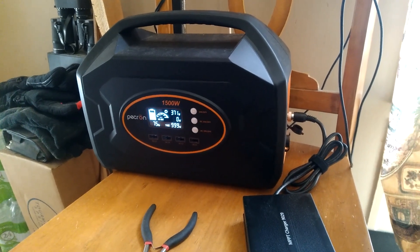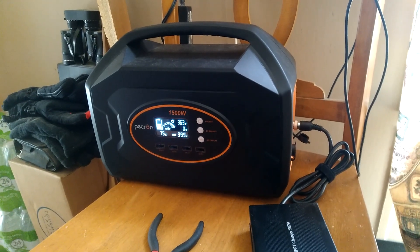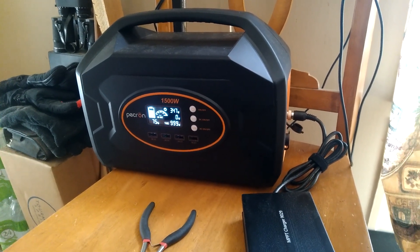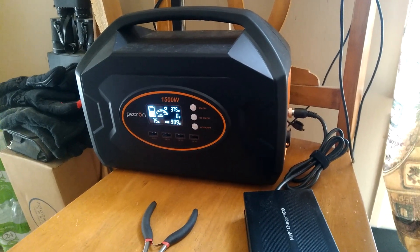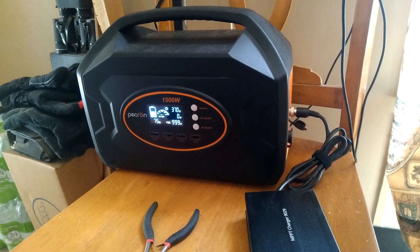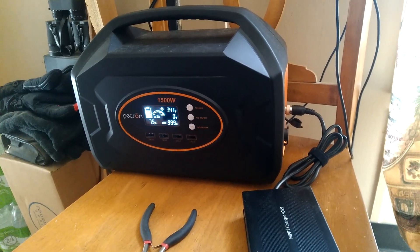I got a bunch of 400 watt panels that I wasn't using, so I went ahead and tried it, and it's working out great. It appears that this particular charge controller likes the higher wattages. And it didn't matter about voltage — the 200 watts was at 44 volts, and this 400 watt panel is at 40 volts. Voltage didn't play a lot into it; it seems to be amperage or wattage.